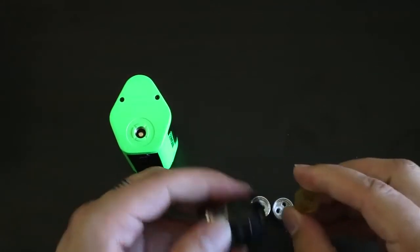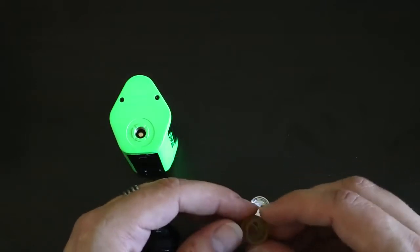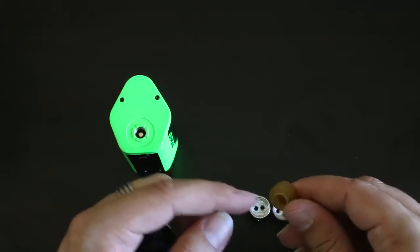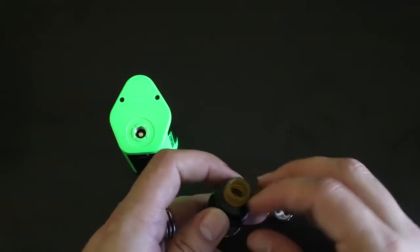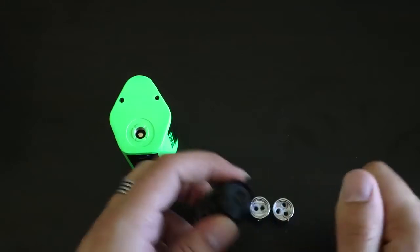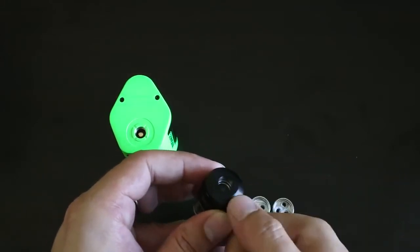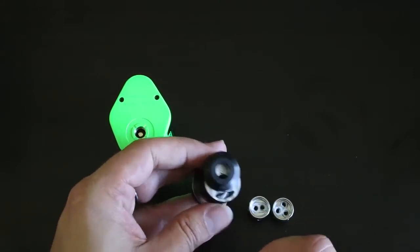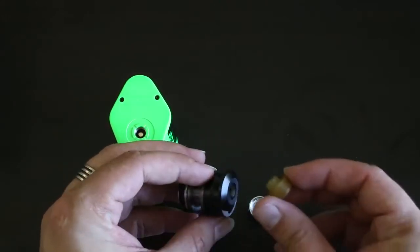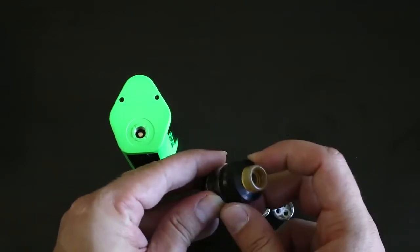The drip tip is removable and it's very large — a standard 510, so it looks quite big but will fit on other devices, and you can see a little J-Bo logo there. On the J-Bo logo, if you give it a bit of a push, that opens up your top filling for the tank, which is really convenient. This drip tip does not inhibit the moving of the top cap.